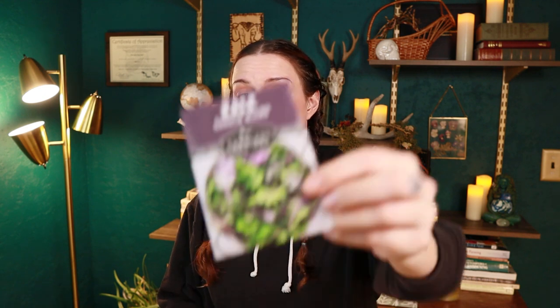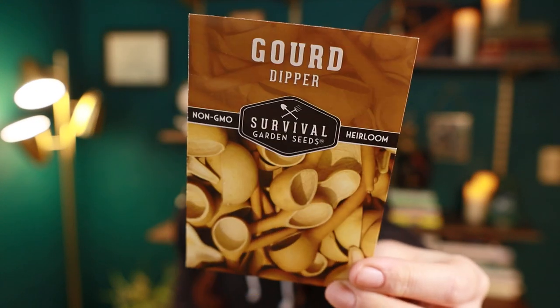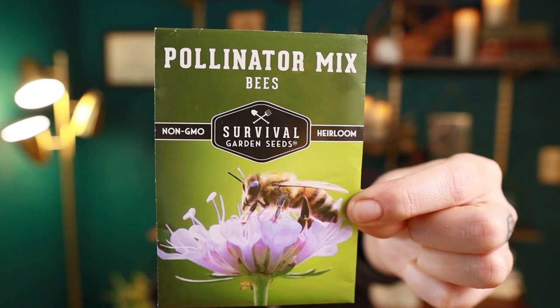Bush beans are great if you don't have a lot of room — they stay in a smaller area and finish a little sooner than pole beans. We've also got lemon cucumber, a beautiful kale blend, a dipper gourd (you can make your own dippers!), snowy eggplant, casper pumpkin, and a pollinator mix. Flowers are practical — I will fight anyone who says otherwise. And we have a chocolate pepper.